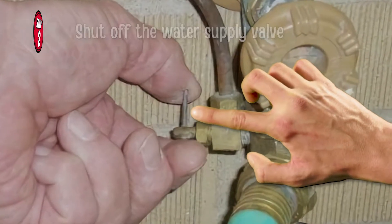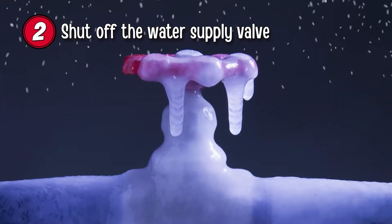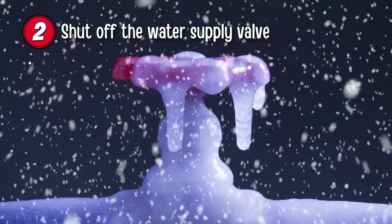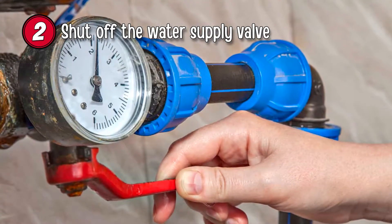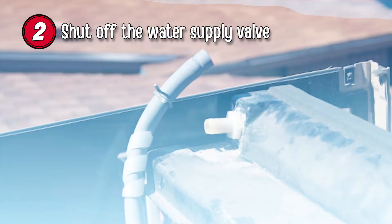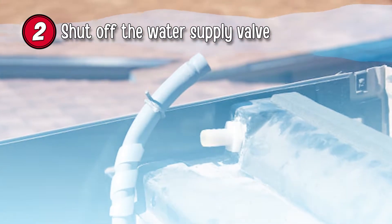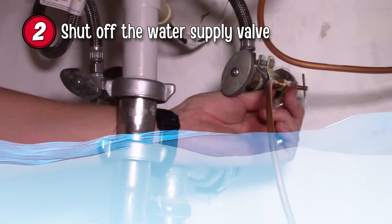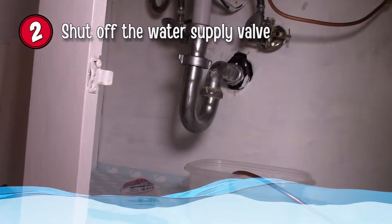Step 2: Shut off the water supply valve. If you live in a climate where temperatures drop severely, it is a good idea to shut off the water supply valve. At this point, you should also drain your water line. To drain the water line, detach the hose at both ends. Blow firmly into one end to force out any remaining water. Store in a cool and dry place.